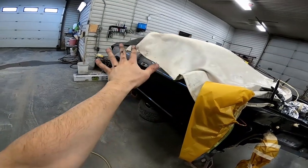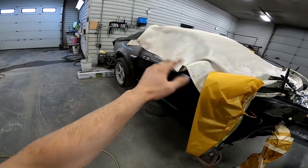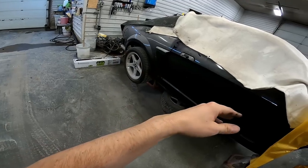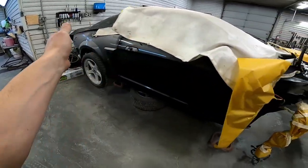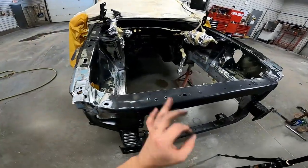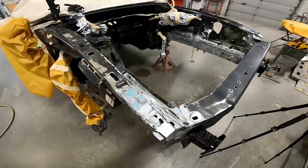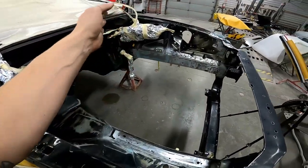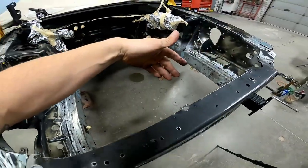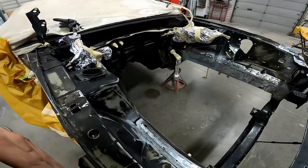Mostly just to keep the dust at bay rather than to keep oil spray off it, because it's going to get painted anyway. I can't really wash the car before I paint, which is what I'd normally like to do to get it nice and clean. So we're going to mix up some epoxy primer. I'm going to wet-on-wet this - two coats of epoxy, let that flash, and then hit it with a single stage urethane black.